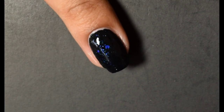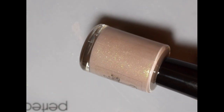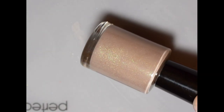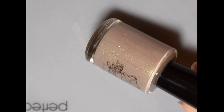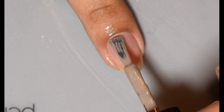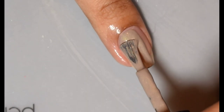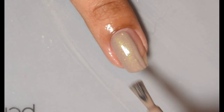Next up is Moonflower Polish Don't Read the Latin. This is inspired by The Cabin in the Woods. The official description is a grige cream stamping polish with a silvery shimmer, blue gold micro flakes, red green aurora pigment, and red gold aurora pigment. There is a 75 bottle cap on this and the price is $12.